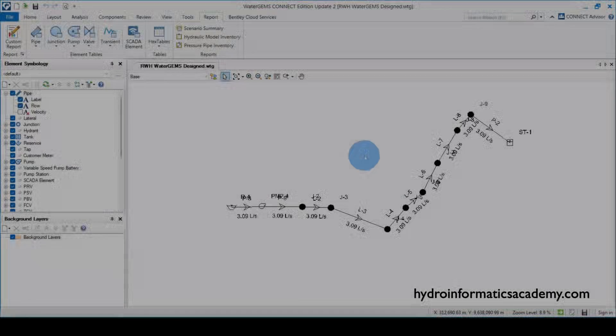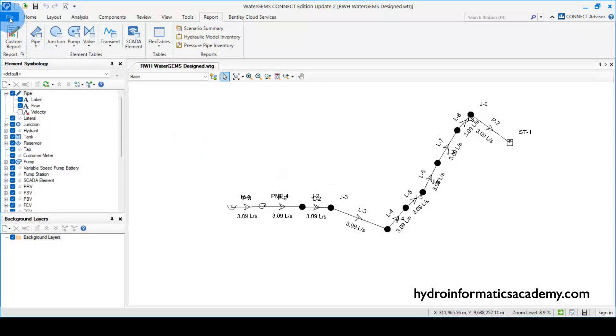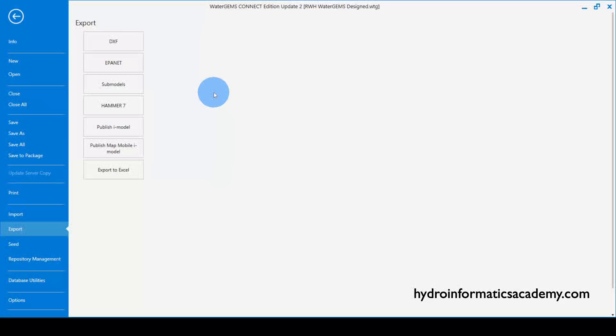To export this network in EPANET file format, I need to go to File, then select Export. From here I'll export the network in a format compatible with EPANET software, so I'll select EPANET.